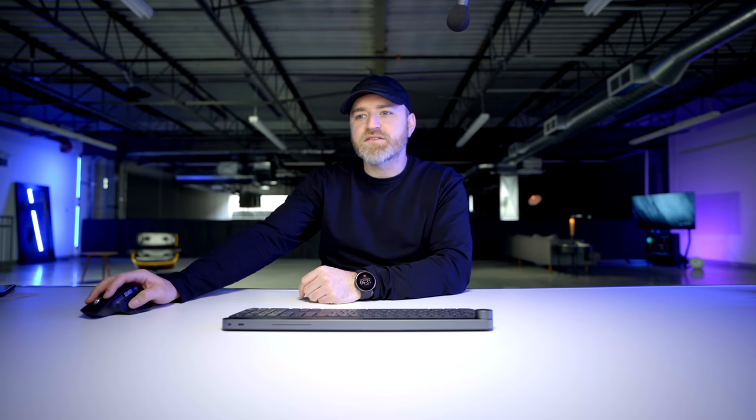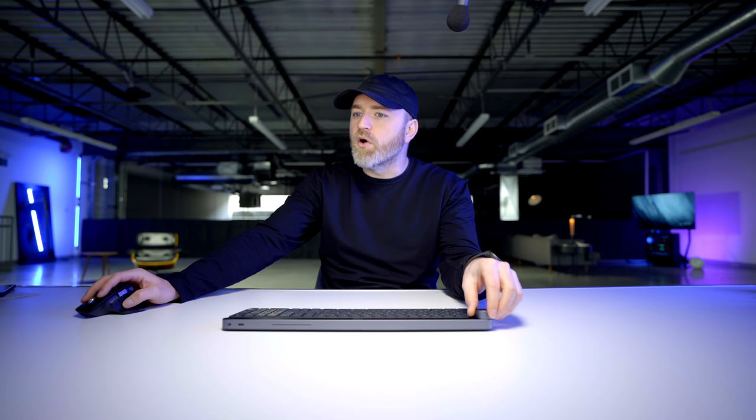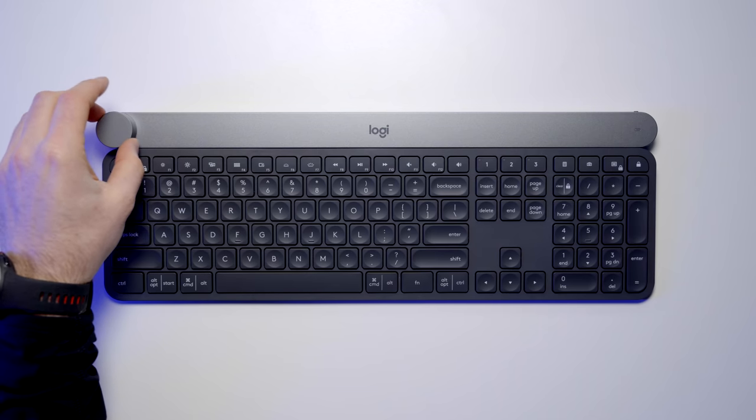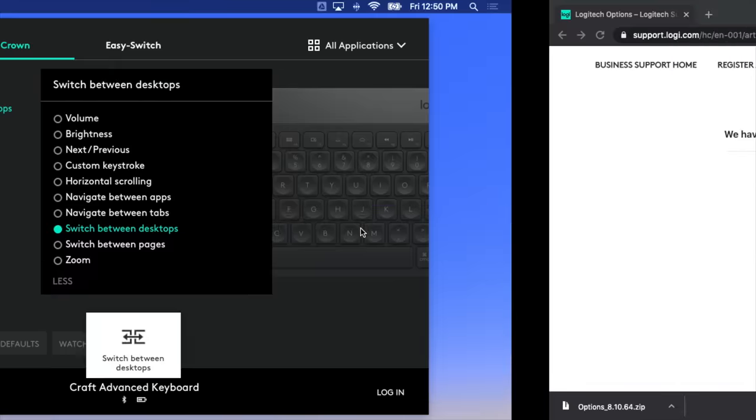Let's try brightness — boom, screen brightness up and down. Now let's try horizontal scrolling. Interesting — when I switched to horizontal scrolling it eliminated the clickiness, so now it's a smooth scroll, which is what you'd want in a timeline. Navigate between apps re-enables the clicky factor, so you can stop more easily on a specific spot. Switch between desktops — boom.